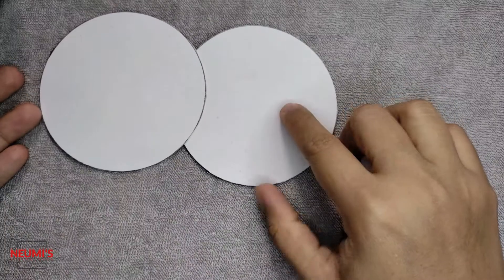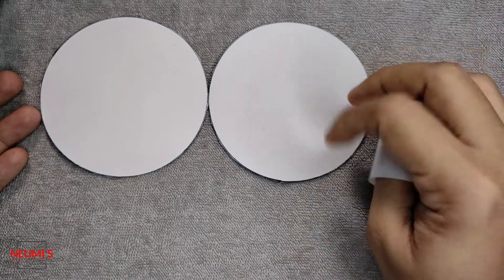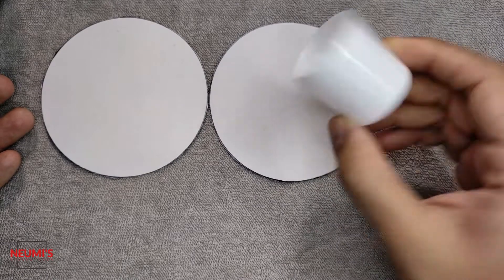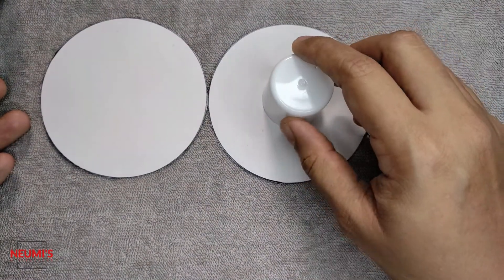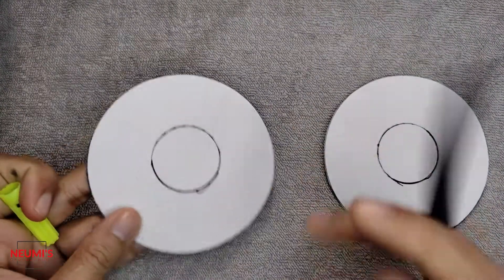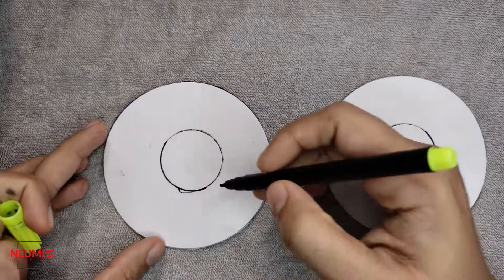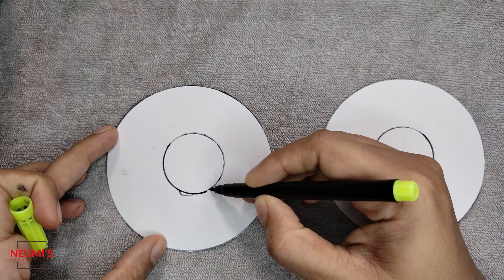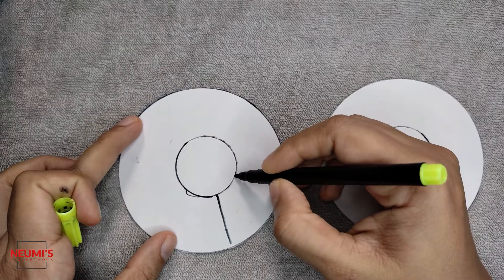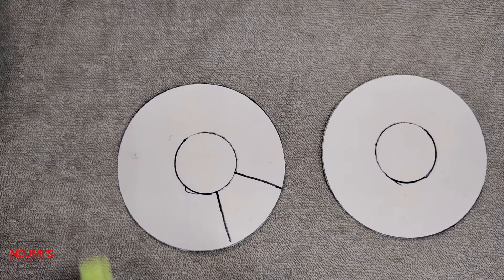Our big circle is ready. Now what we need to do is draw a small circle in the middle of the big one. Take some small round object — I've taken a lid like this — and just draw a circle in the middle. Now we are going to cut this small circle out.